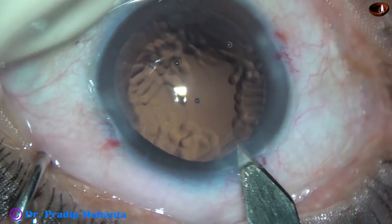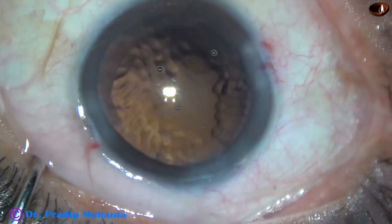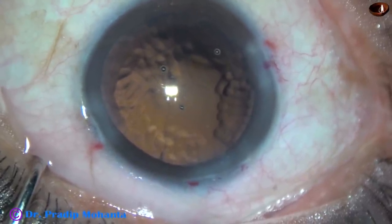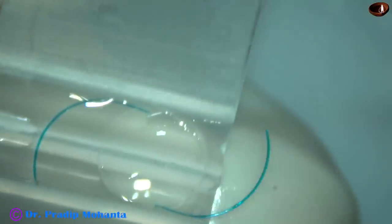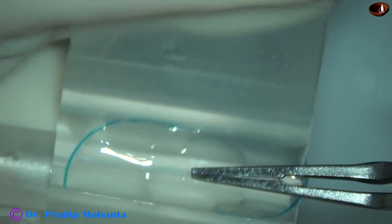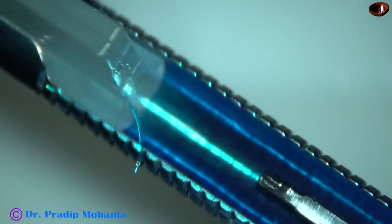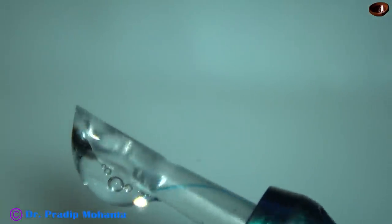Now in this case I am going to about 3.5 millimeters so that I can go inside the anterior chamber and deliver the lens at the proper place. This is the Sensor Multipase lens from Johnson. The advantage of this lens is you can place it in the sulcus without optic capture and the lens remains nicely centered. Optic capture is not required for this lens, but if one opts for optic capture, that is also good.